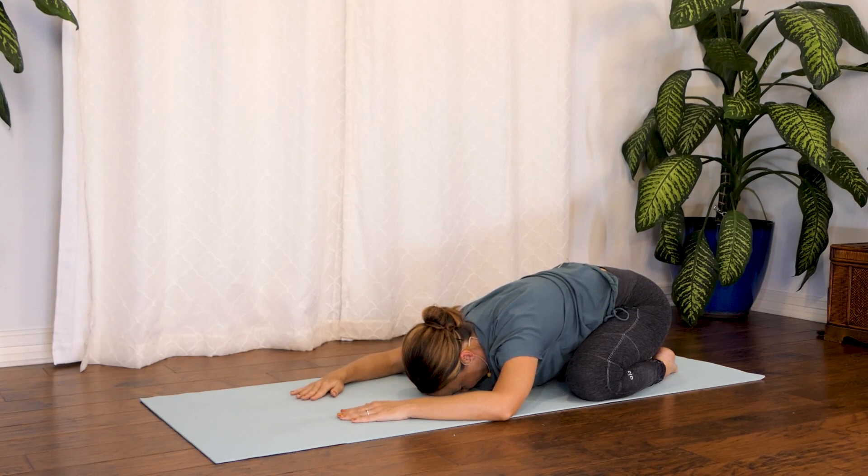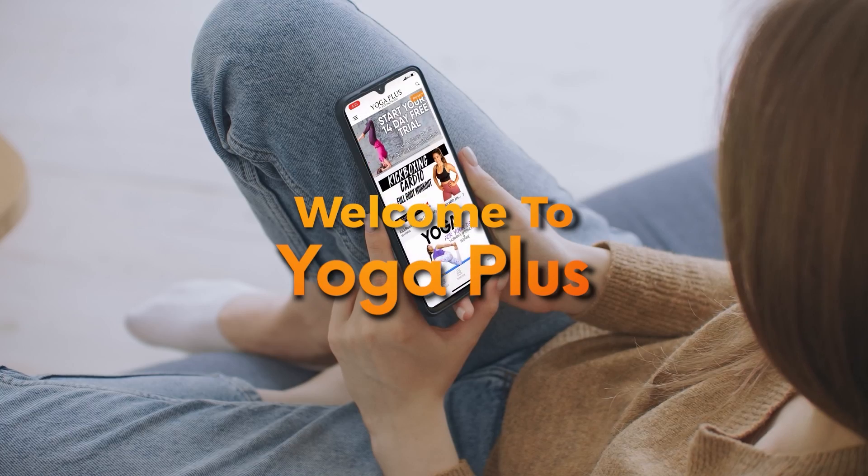And that is it for our practice today. Thank you for watching today — I enjoyed spending this time with you and I look forward to seeing you next time. If you enjoyed today's video, you should check out our app, Yoga Plus, where you'll find some exclusive content. I look forward to seeing you there.